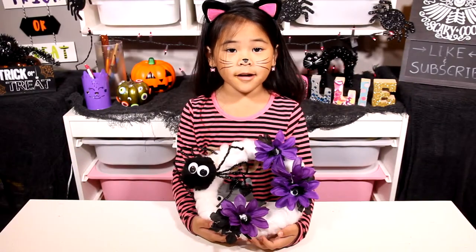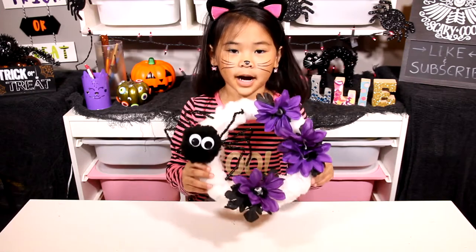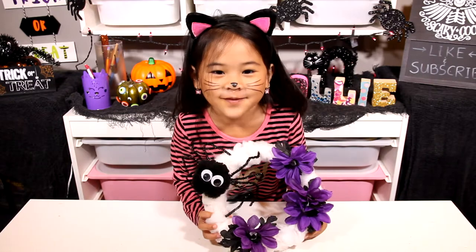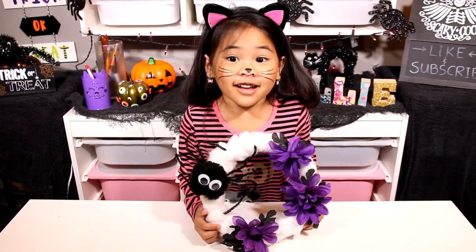Welcome to DIY Zolly. Today we're gonna make a creepy spider leaf. It's an easy, spooky decoration.